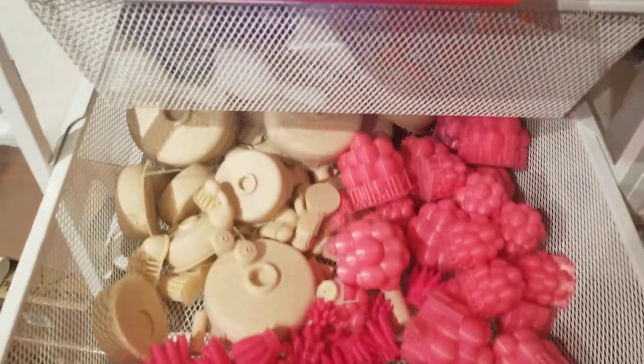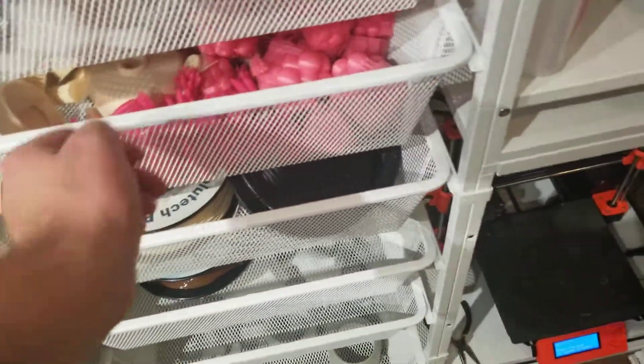Here we have printer parts being prepped and made ready.